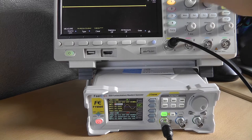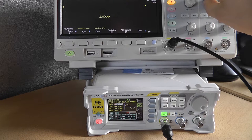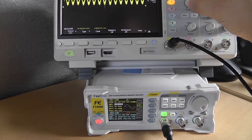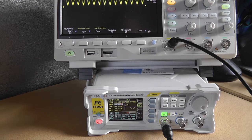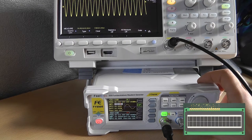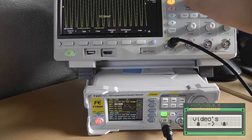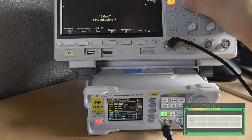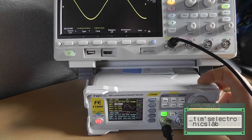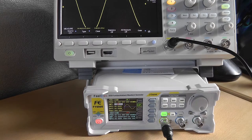At zero volts, it's not completely zero — that's just AC ripple. Looking at the minimum voltage we can set: starting to show something, it's a little off. I wouldn't go down to 0.2 volts — that's too low. At 0.1 volts the signal looks a lot better.